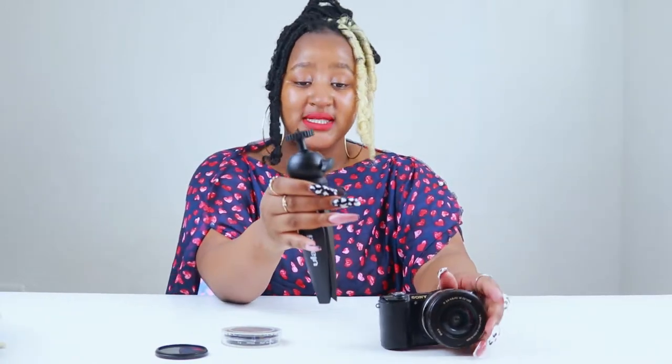So here we have a mini tripod from Ulanzi. This can also be used for your phone and for the camera as well.